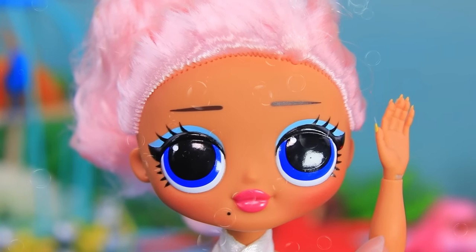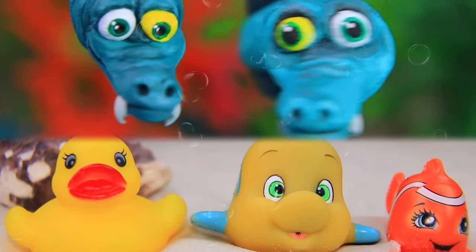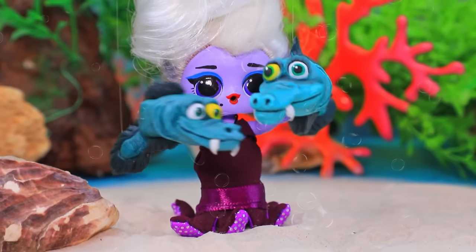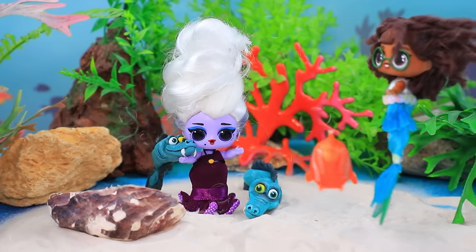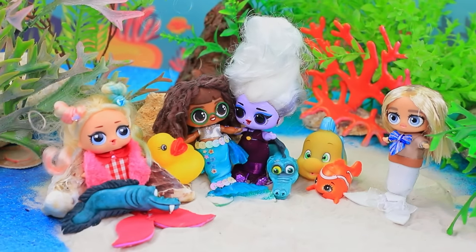Ah, run — more eels! Are they not dangerous? Not at all — the pets and Ursula are happy.